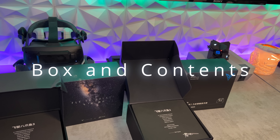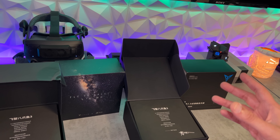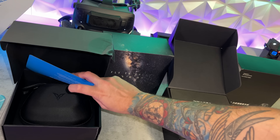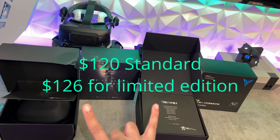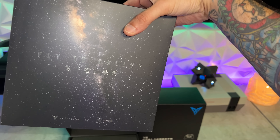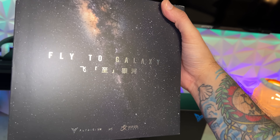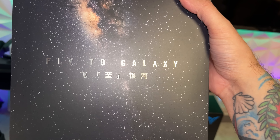As for the packaging and included accessories on Flydigy's flagship — the most expensive and feature-rich controller in their lineup — I do have the limited edition variant, which actually comes with a carrying case despite being the exact same controller. Prices for both are on-screen. You'll also notice a more striking outer box with a cosmetic graphic letting you know you're going to launch into space with this controller. 'Fly to Galaxy.' Not 'fly to the Galaxy,' just 'fly to Galaxy.' This is a Chinese controller.